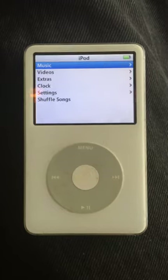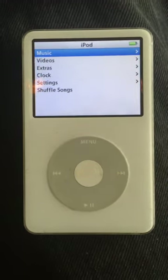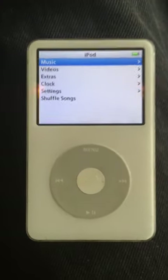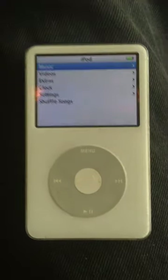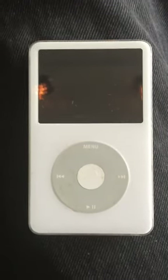And there you have it YouTube — the iPod is turned back on. That's how you turn off and turn on your device. If you have any questions please comment below, and please subscribe. Thank you.